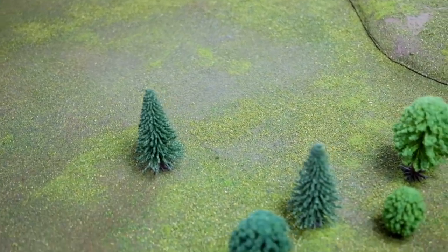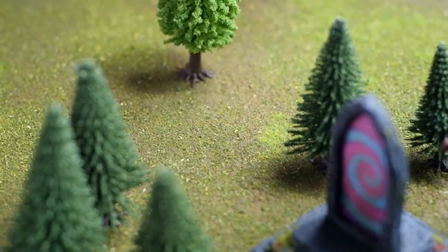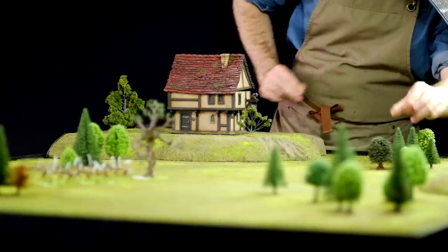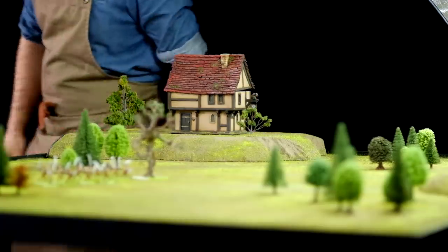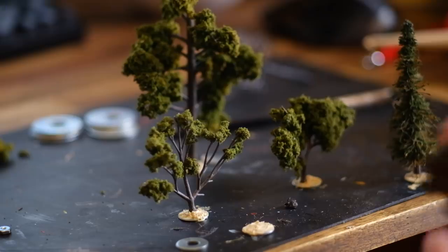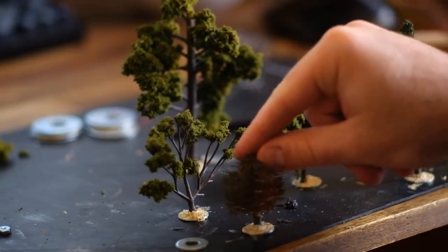For trees, I used some bulk cheap ones from the internet as well as some random ones I've collected through the years. Because the table is made of foam, if I really wanted to I could pin these trees to the table. I'm not going to — I'm going to add little bases to them later, but that's a job for another day.